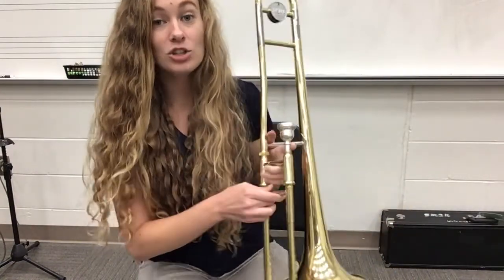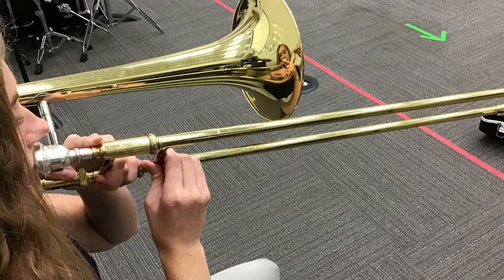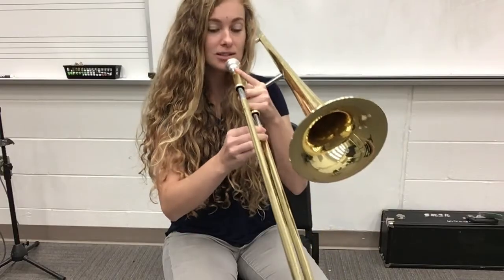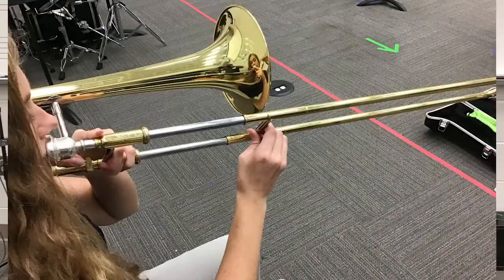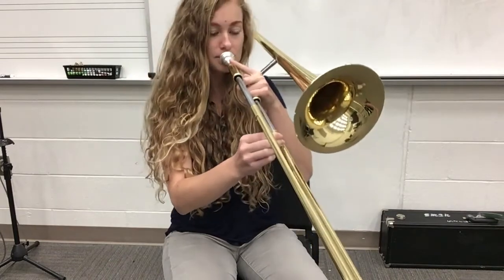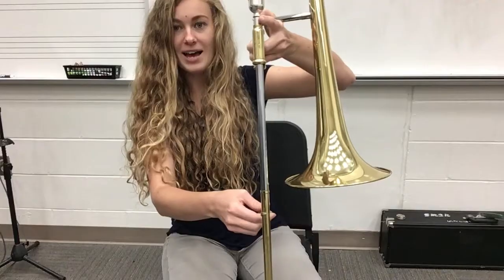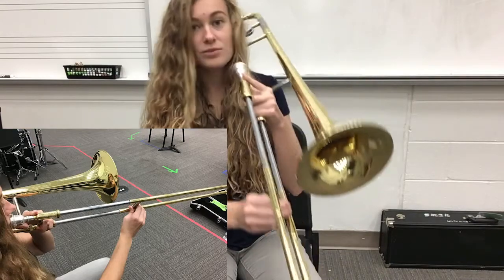Let me show you what happens to the sound when I play in each one of those positions. First position, we have our B flat. Moving down to second position — about an inch of silver. It sounds like this — we got a little lower. Let's go to third: now I'm about an inch in front of the bell. It's getting lower and lower. Now I'm going to fourth — lining up the gold and the silver right with that bell. So let's keep getting lower.